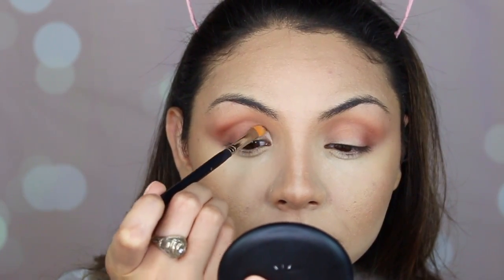Now I'm going to take a flat concealer brush and some Tarte Shape Tape, and cut my crease a little bit — lightly on my lid — so that the next eyeshadow I apply will look more intense.